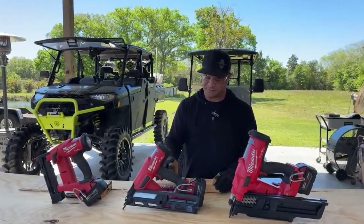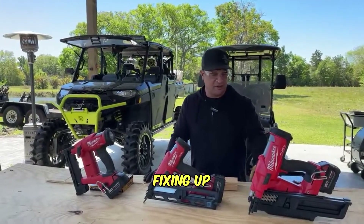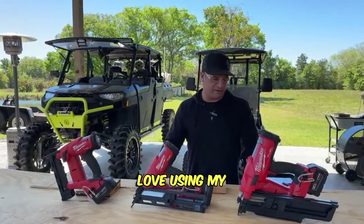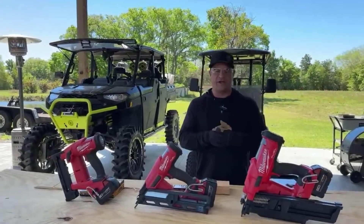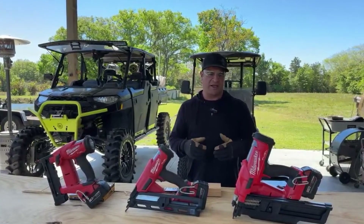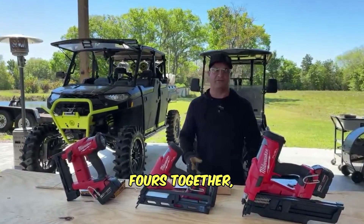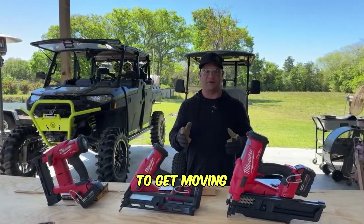I started with the framing nailer because I wanted to fix up outdoor projects requiring two-by-fours nailed together. I love using my impact driver and screwing things in, but when I'm cutting and putting boards together, I didn't want to waste time. Normally people use a framing nailer because they're framing with it - it's really good when putting two-by-fours together, making a frame, putting up walls, and really getting moving quickly.